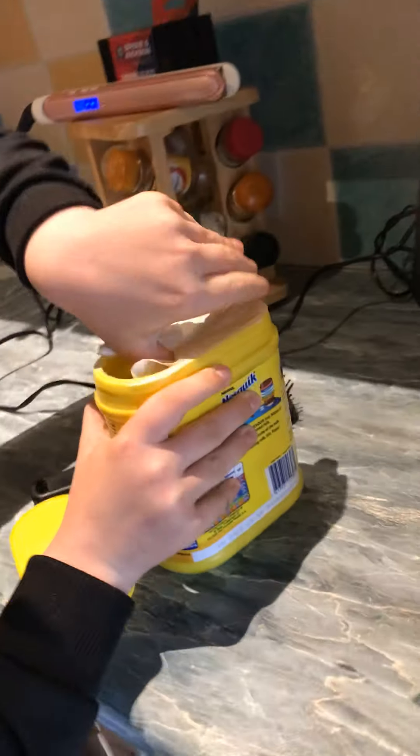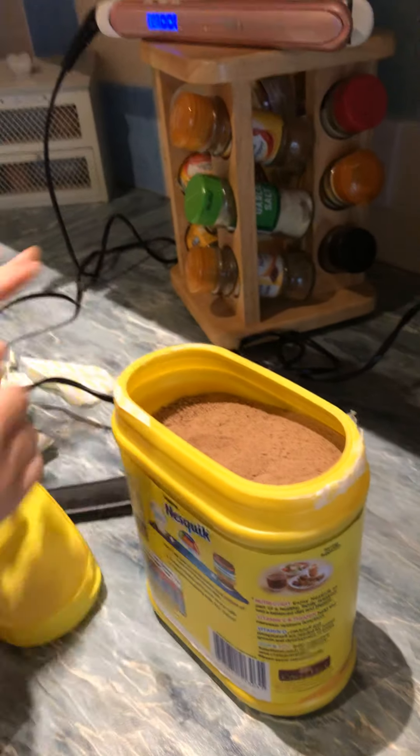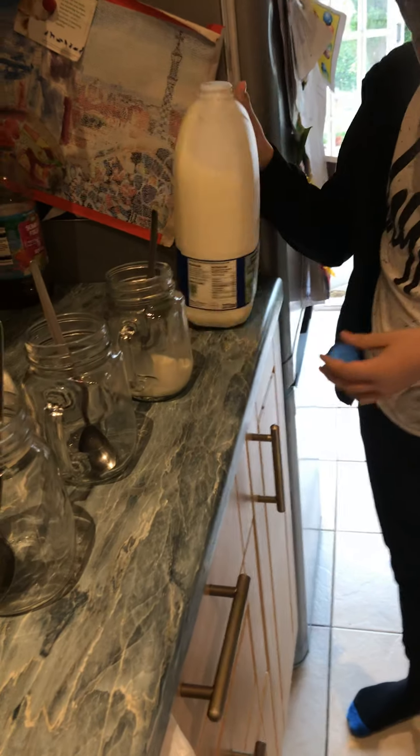A bit more professional though. Okay, if you can hold this and record me. So what we're going to do: you're going to need to have your milk and you're going to pour in a little bit — preferably like this size, it's the best size.